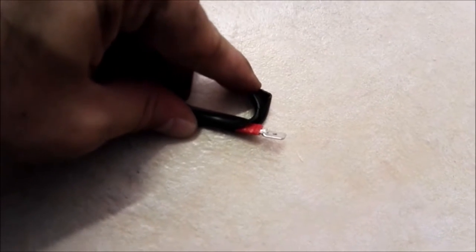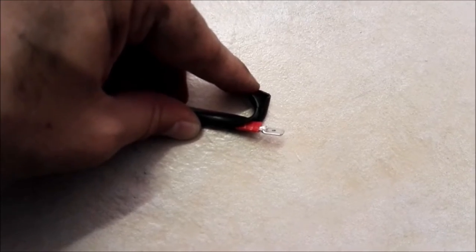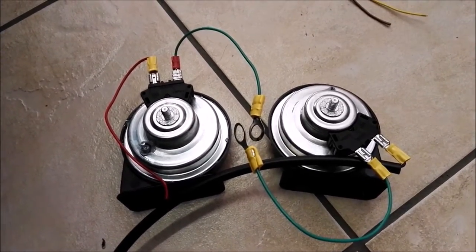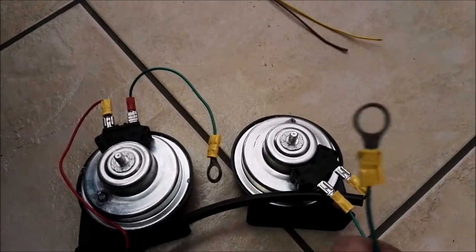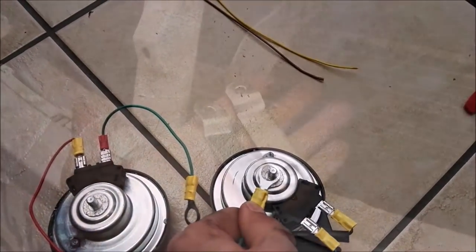This end is going to plug into the normal original horn or hooter plug, and we've run it to the other two new trumpet hooters. We've got the two earth cables connected — that'll just go onto here when we bolt it up.